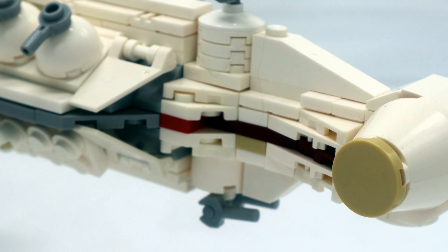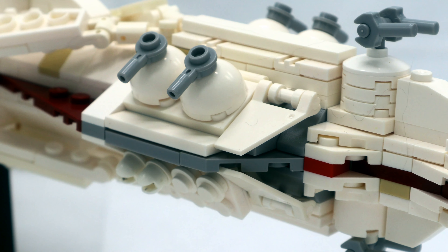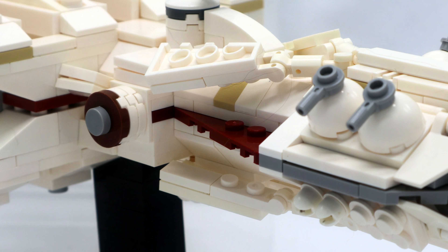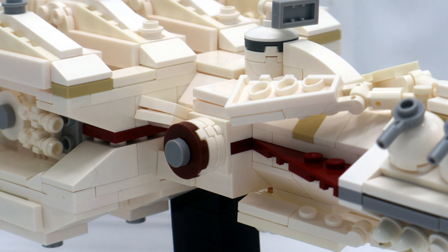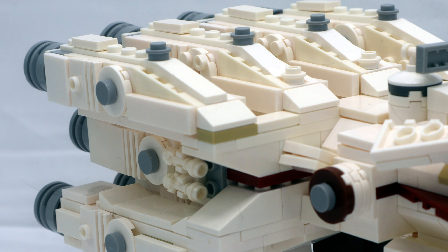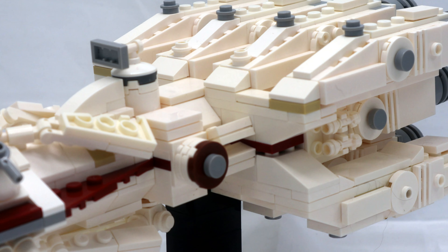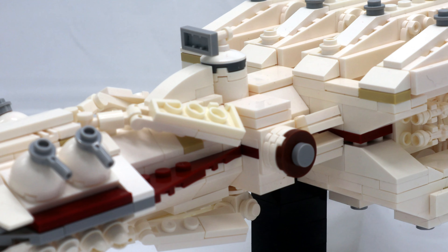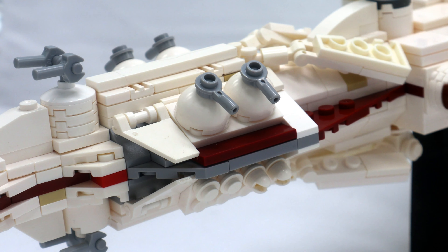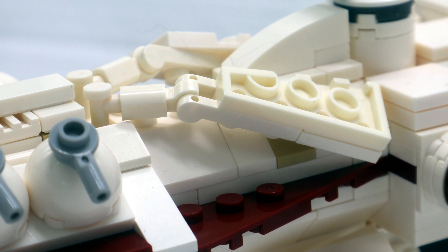This model of the Tantive 4 contains 677 pieces and makes the absolute most out of them. Just like with the Hammerhead, there's no Technic structure inside this build and it doesn't really need one. The Tantive 4 does have a few weak points — the engines are only connected by a few studs — but those sections are still pretty thoroughly connected. They might come off if you're handling it the wrong way, but they're easy to reconnect.